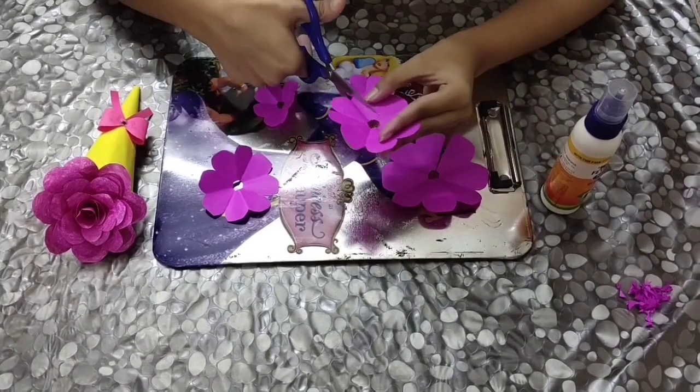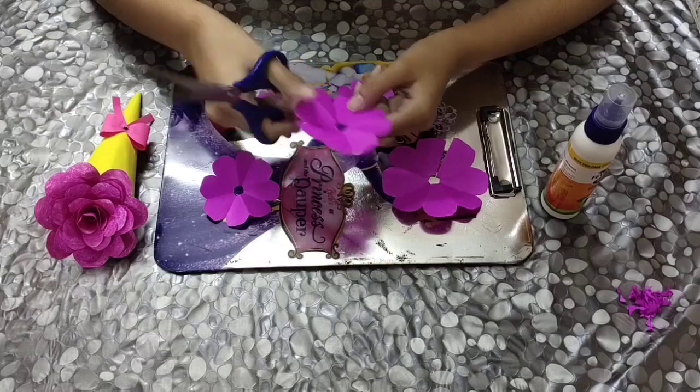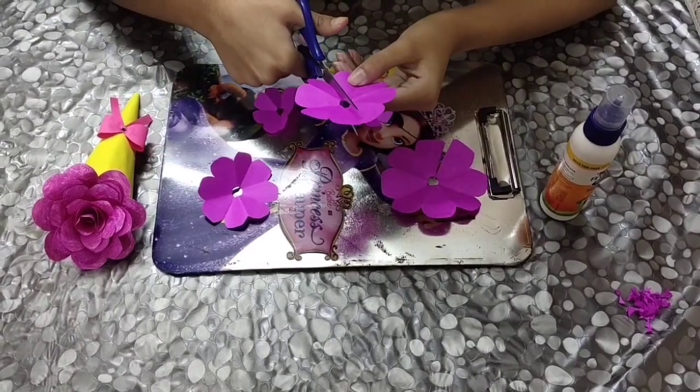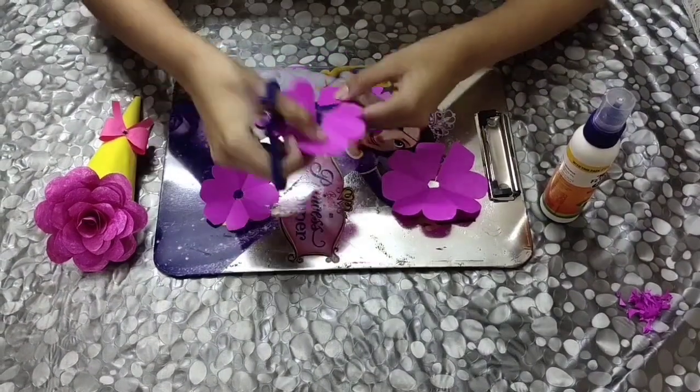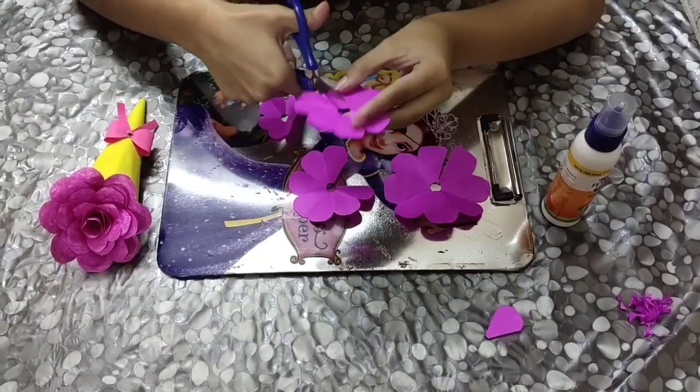For the next flower, you need to cut one whole pattern like this. Then for the third flower, you need to cut two petals.